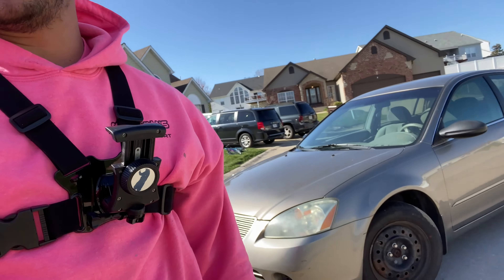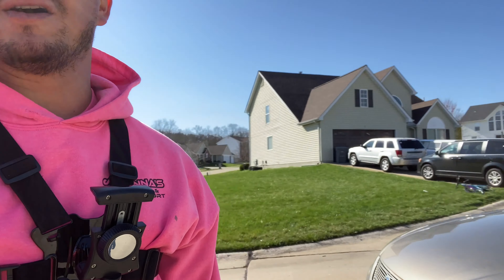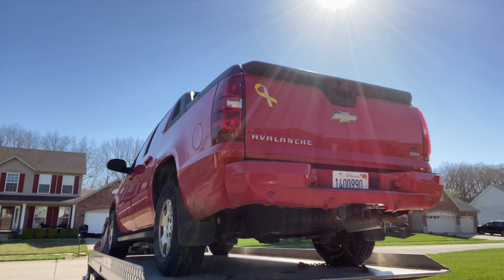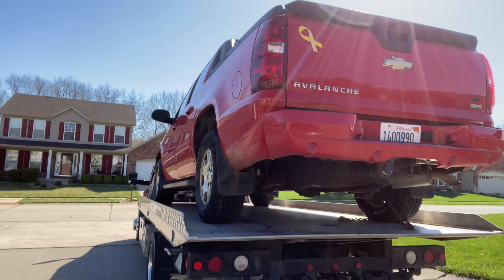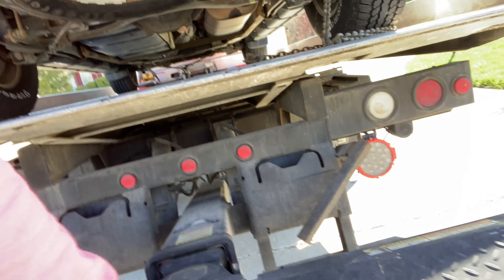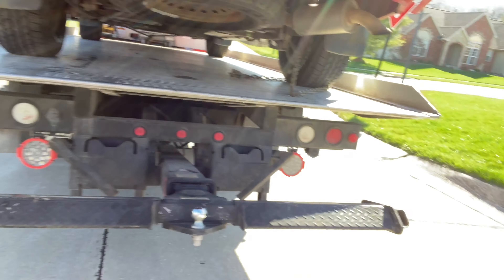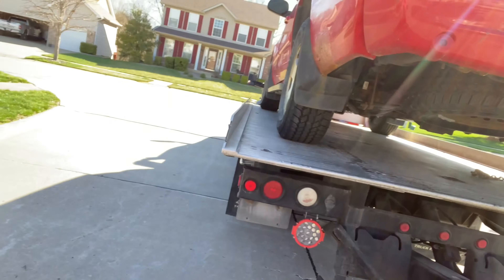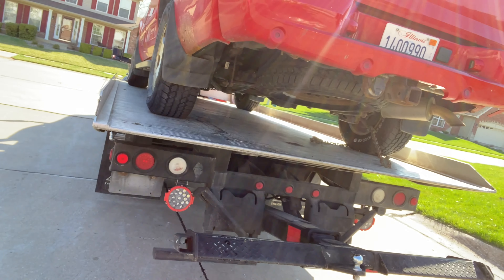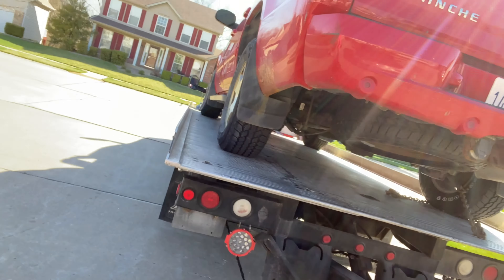Hey guys, how you doing? It's Oz from Giannis Towing. Today I'm gonna be showing you how to put a car on a wheel lift for an old school Duridan type like mine. I got the ball on there — I should be okay leaving it on there. It kind of usually messes with the clearance a little bit, but I don't have the tools to take it off, so it's gonna be a little interesting. I probably should have took that off first, but we're out in the field, so we're gonna go ahead and load it.